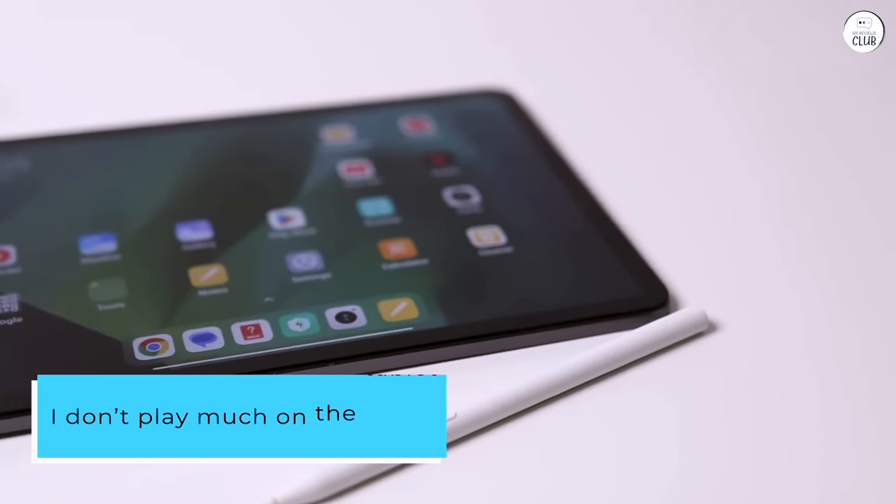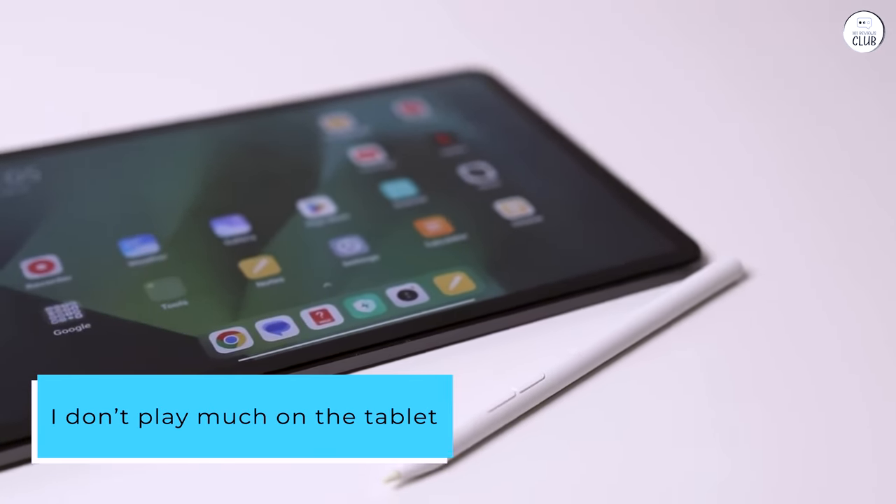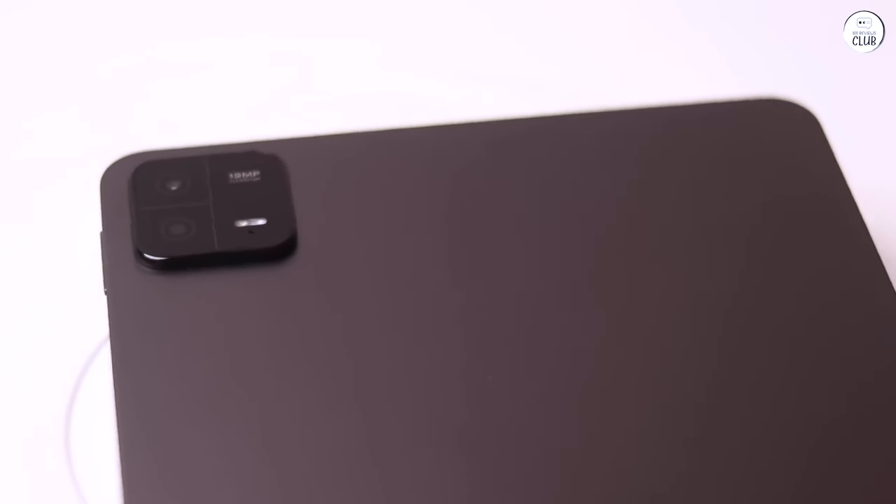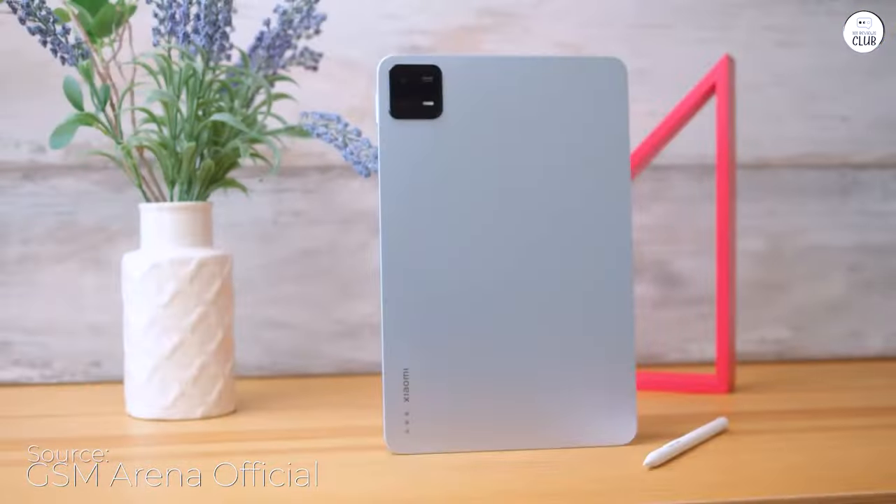I don't play much on the tablet, but all the games I tested run smoothly. For surfing, YouTube, Netflix, and the like, the performance will easily suffice for a few more years. Combined with the four speakers, it makes everything even more enjoyable.